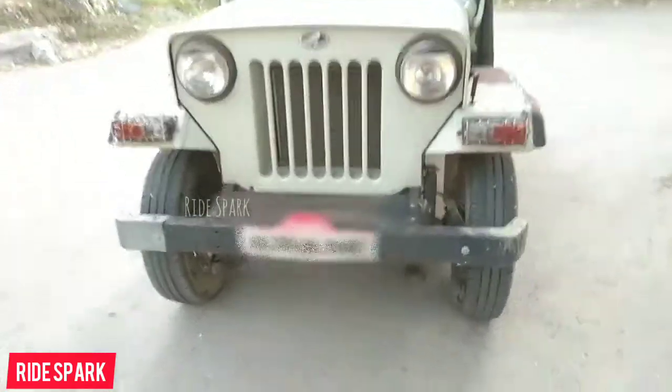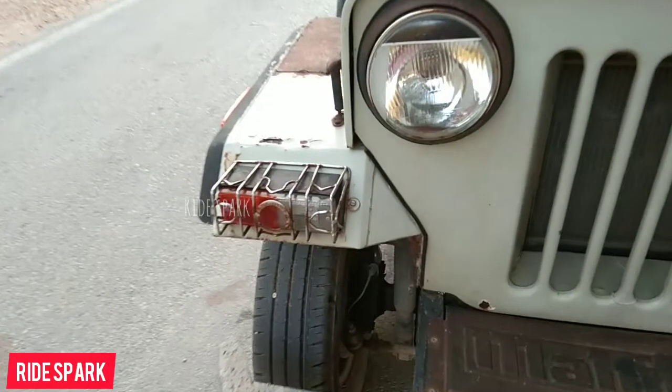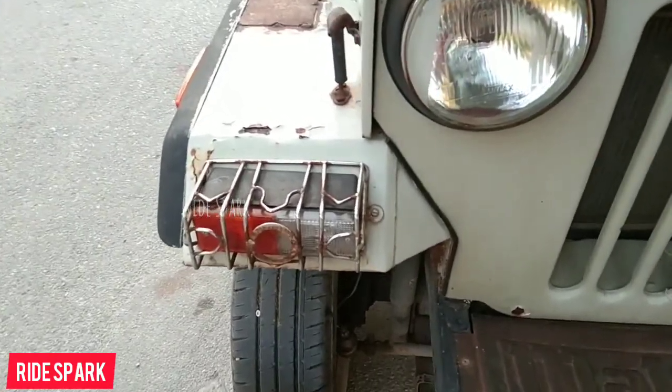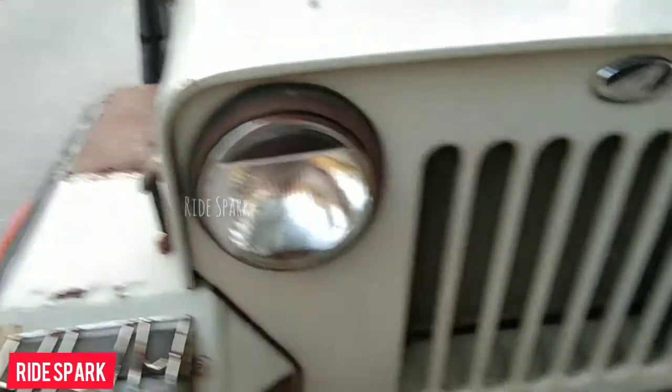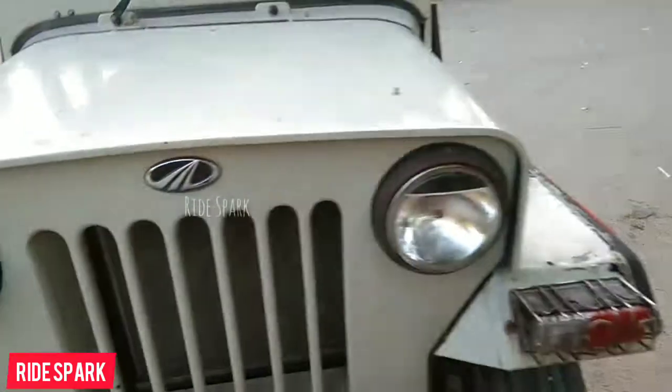There was a new generation chassis used, which was also used in the Armada. Turn indicators were given. It features a circular shape, halogen lamp headlights, Jeep's 7-slot signature grills, and Mahindra's logo placed on the front.